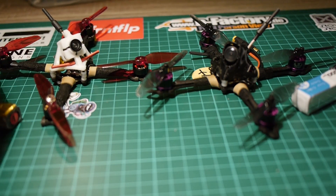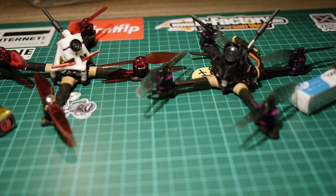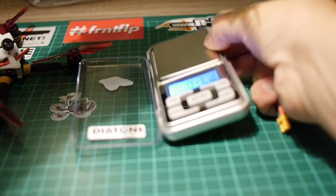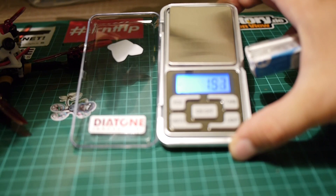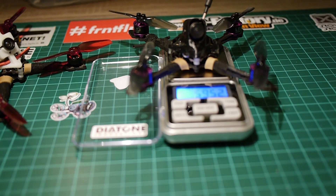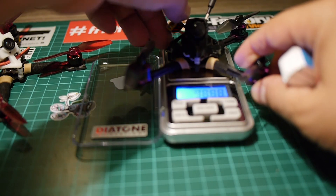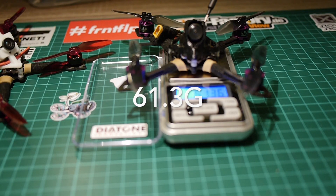Both frames are 2mm thick. Basically, the only thing that plays on these builds is the weight, which is different. So first, let's start with the Sanchez. The scale is at zero. Dry build comes out at — the pigtail needs to be on the scale — it's 61.36g.